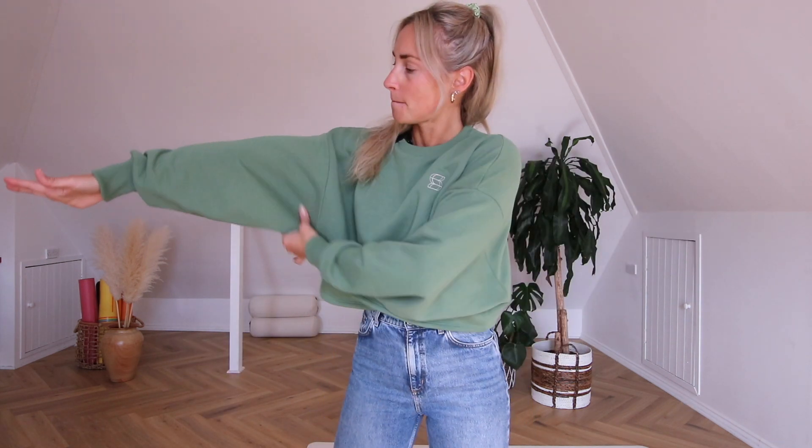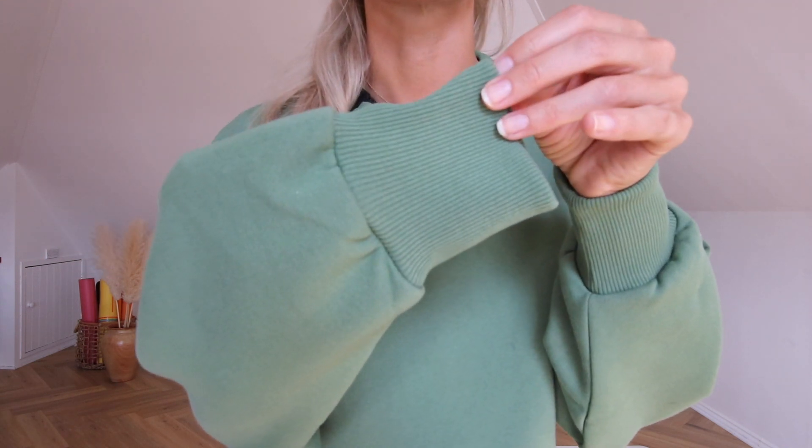It's got a nice big batwing sleeve with a beautiful ribbed cuff and the same ribbed detail around the neckline. The length was really important to me — I didn't want a cropped jumper that sits here and then as soon as you stretch up it's over your chest. So I made it slightly longer so that when you stretch up, there's still a chance everything stays covered.